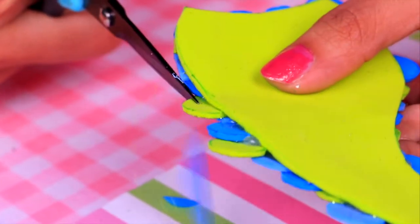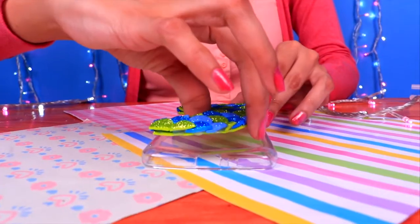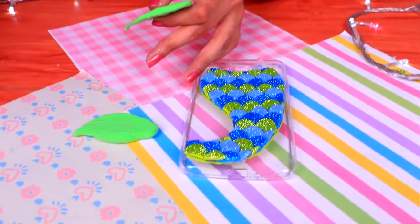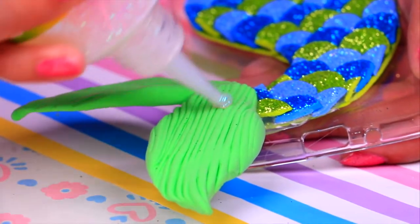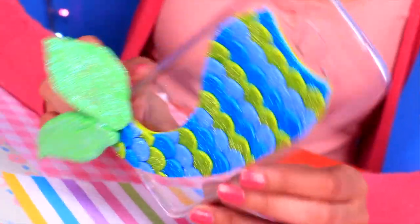Flip the tail over and cut away the part we don't need. Put a lot of clear glue on the back and stick it right in the middle of the case. Now put the fins at the end of the tail with clear glue — once the clay is dry, press and hold while the glue works. Add lines of glitter glue over the fins and spread the glitter over the whole surface. Here's our second case — it looks so beautiful!